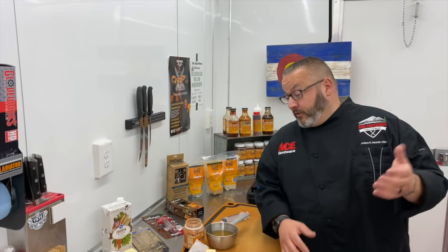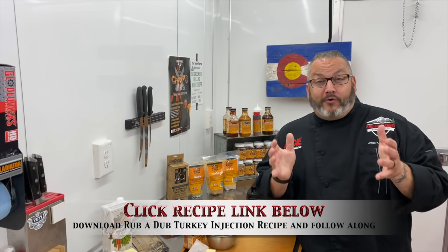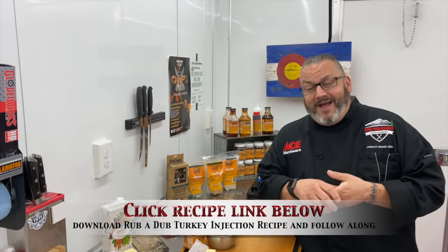Hey guys, it's Chef Jason Morse, your Ace Hardware Grilling Expert. As you can see, we are back in the barbecue trailer for another edition of Ace This Recipe. I love it in here — it's quiet, it's peaceful, no one's bothering me. I get to just hang out, me and this turkey.